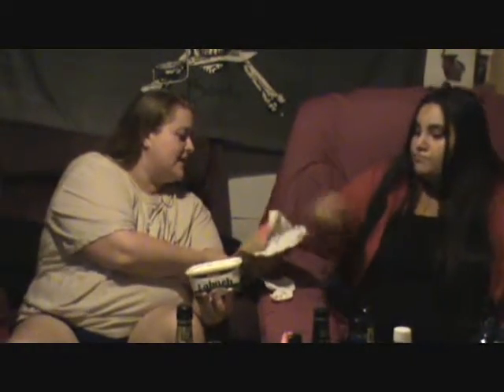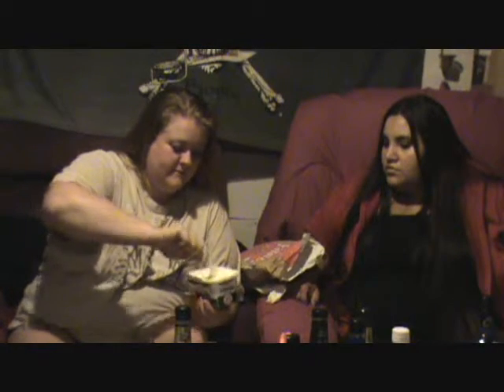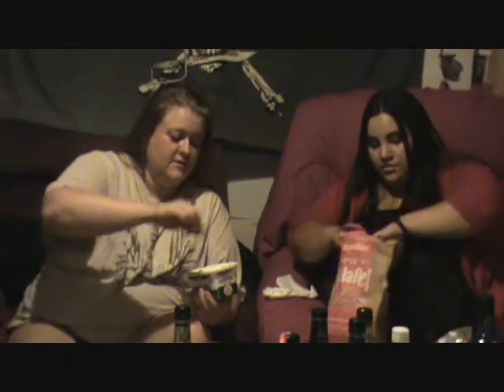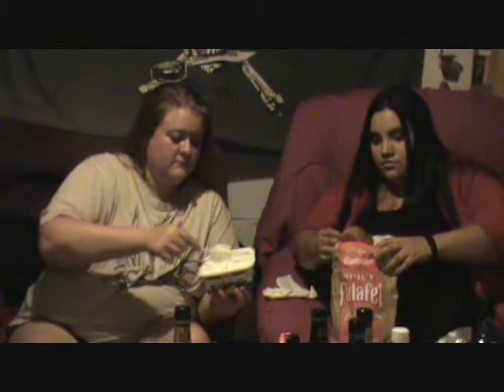What we're gonna do this time is try this with a spicy falafel chip, so it's kind of a taste test for both. You have to stir it up. I'm gonna take a knife into it — it's pretty thick. There's no seasonings in it. Oh my gosh, no — this is just it by itself, so that's the raw version.